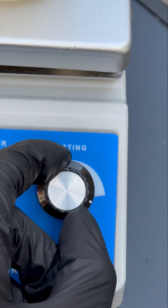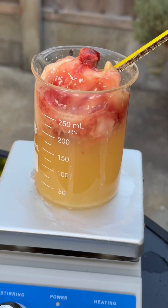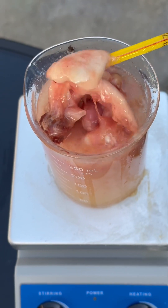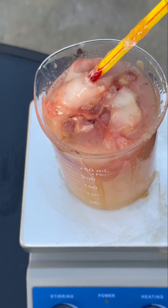Normally with cremation, they put the body into a massive furnace and burn it to ashes. But with water cremation, the corrosivity of the potassium hydroxide plus the heat and pressure breaks down all of the tissues.